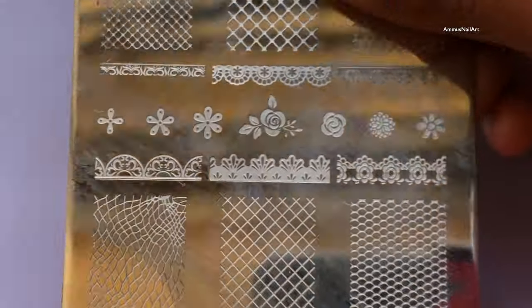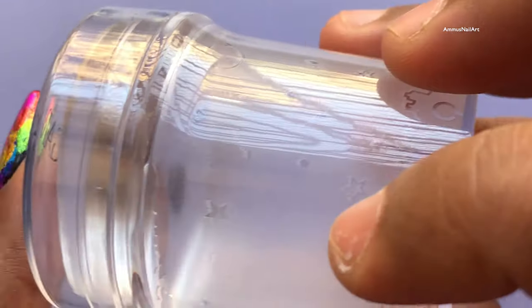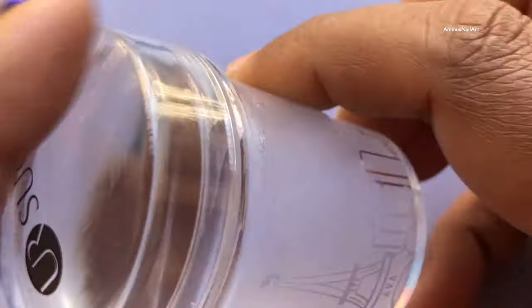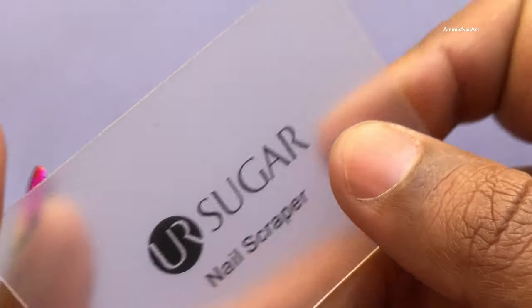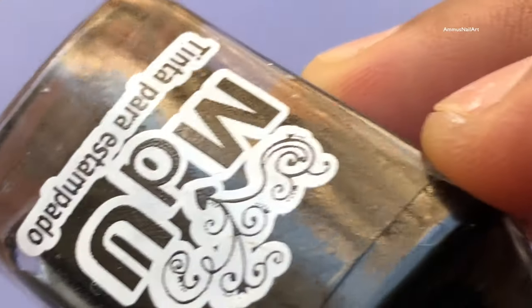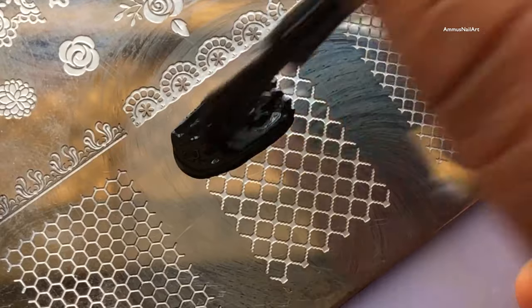I'm using the CJRD 017 stamping plate and I'll be using this image on it. I'm also using a clear stamper from UR Sugar — I got this beautiful scraper with it. I'll be using Mundo de Uñas black stamping polish. This is the fun part; I love doing stamping nail art. Let's stamp!